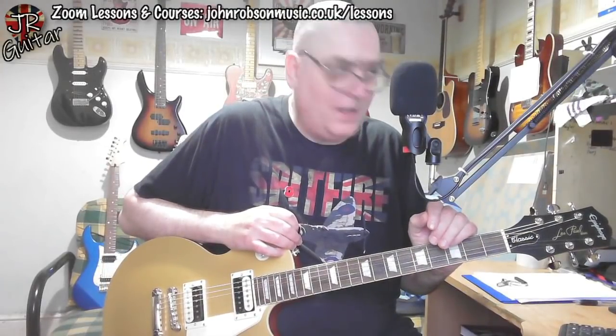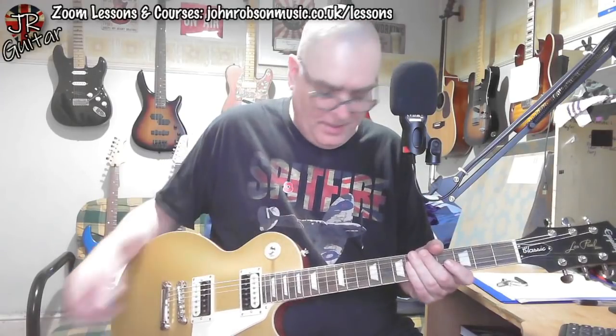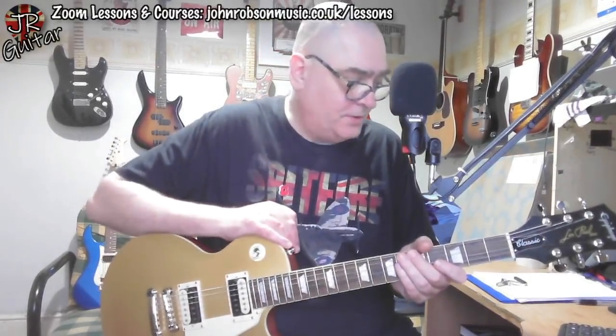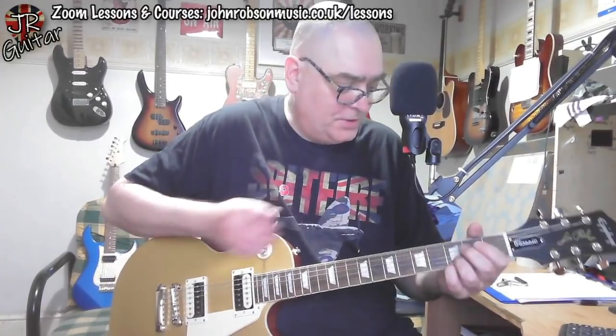Here it is — the Epiphone Les Paul Classic Metallic Gold worn finish. It's a gold top Epiphone with a smooth satin finish. There's no gloss finish anywhere on this guitar.